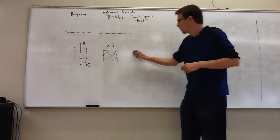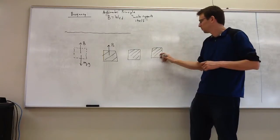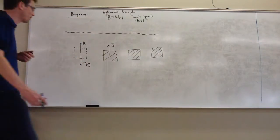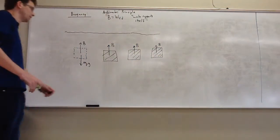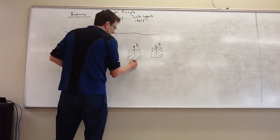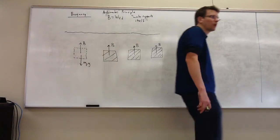Let me draw a couple of objects here, all the same size. If the amount of fluid displaced by each of them is the same, the buoyant force should be the same. The surrounding water does the same job on the same space. I've tried to draw all of those buoyant forces the same length, to signify that the surrounding water does a certain job on that space.